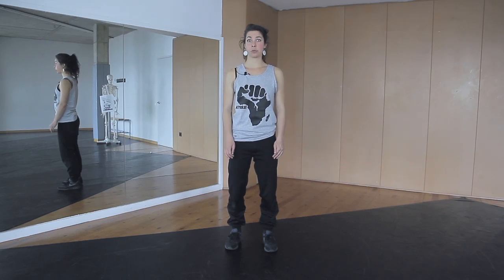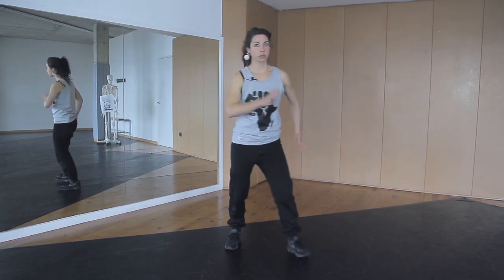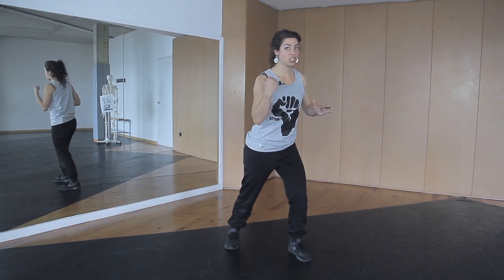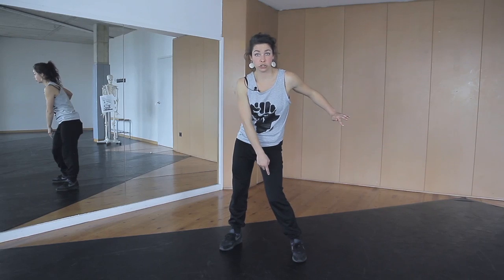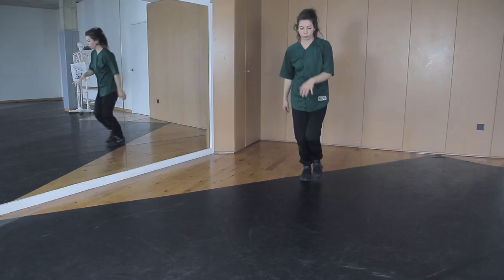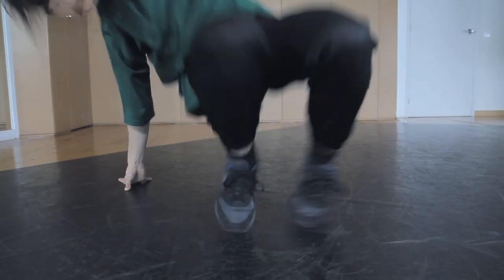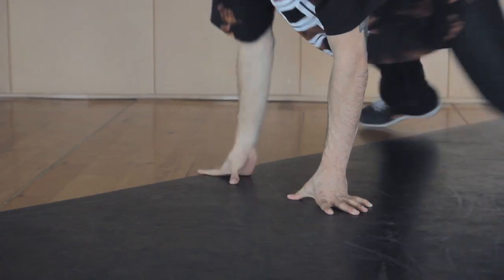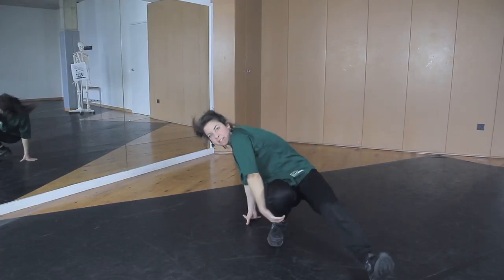Most of the knee injuries in urban dancers happen because of the stop and go movement. A stop and go movement is when you move into one direction, suddenly stop and change into the other direction. This provokes a lot of rotation in the knee and the structure suffers. Another reason for injuries of the lower extremities is because there are lots of movements concerning weight loading in a maximum flexion of the knee. This happens a lot in the crouched position of doing footworks.